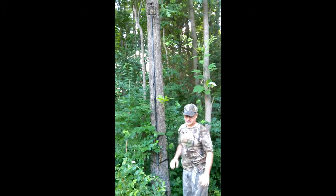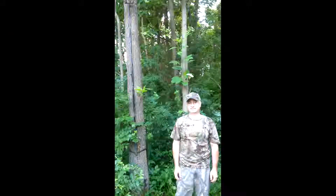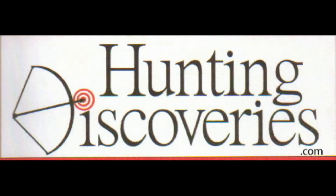And then that's it. Put your trail camera on a telescopic trail cam pole. To order yours today go to HuntingDiscoveries.com.